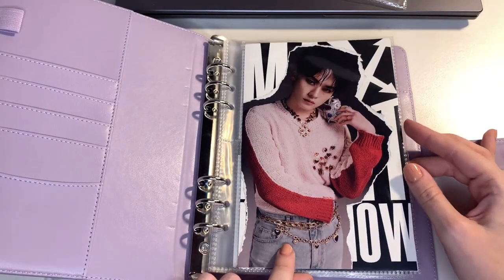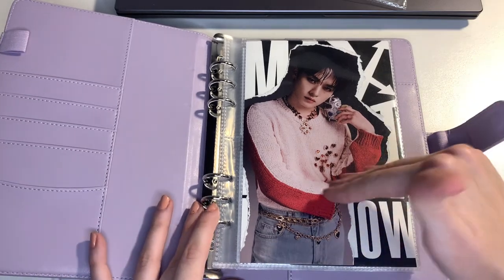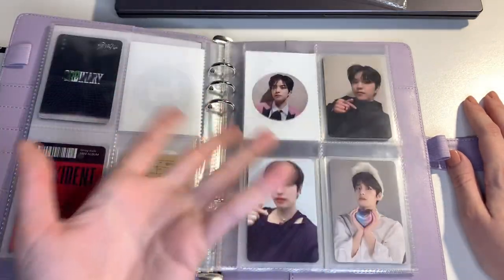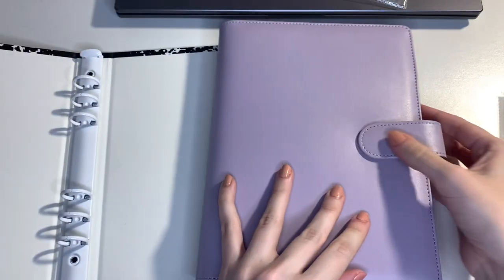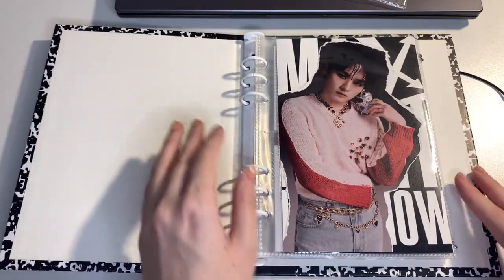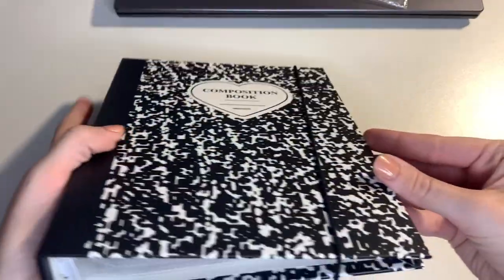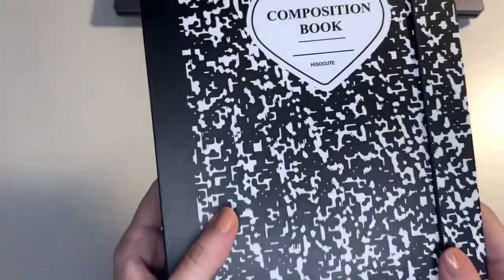I did start with these mini dividers for every member — please don't look at the back. I really like how it looks. I started but I haven't finished yet. So let's just take all of these out, we'll come back to this one later, and just move all of this into here. I think it's a little bigger as well, which is good for this collection. I'm not sure if I'll keep the string on it — it's really cute though.